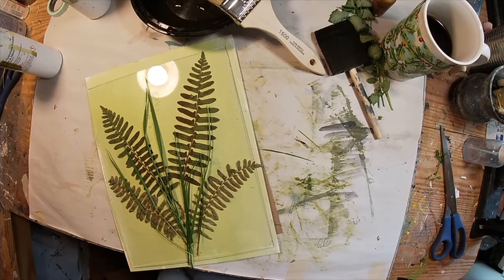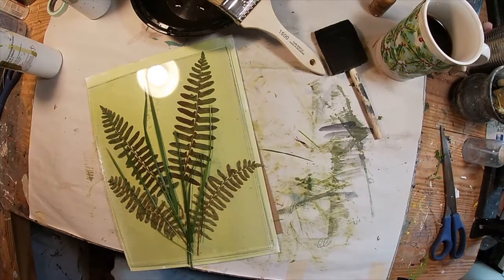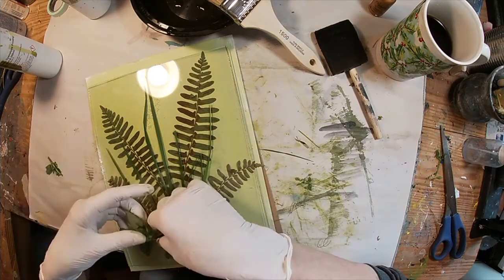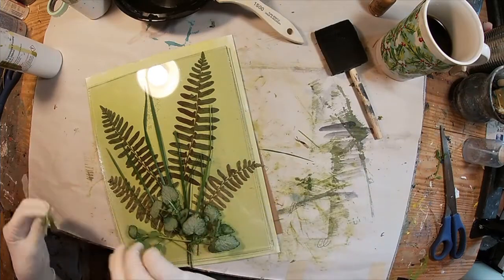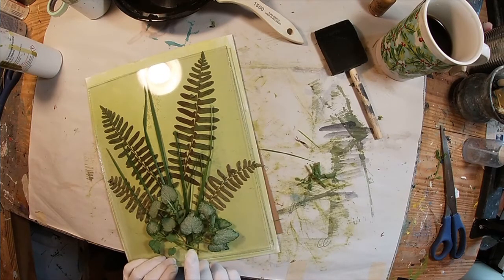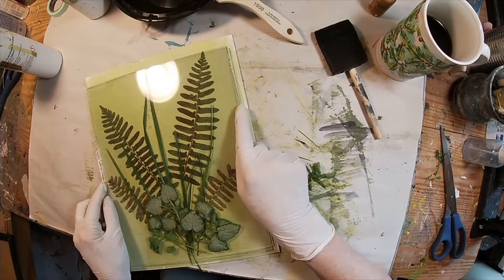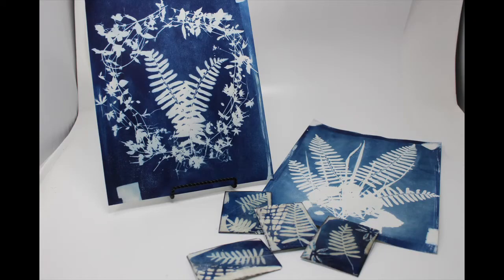So this is layer two. We'll stick that second piece of glass atop layer two, and I have some ground cover that I'm just going to drape across the bottom of this arrangement of ferns and grass — and that shall be layer three. Then we'll clamp these together so the glass and paper are all connected. We'll stick it out in the sun for a while. Not bad — I think the imprint turned out quite well.